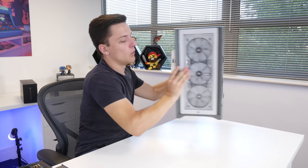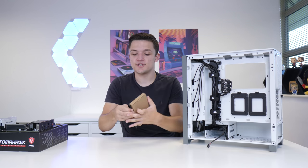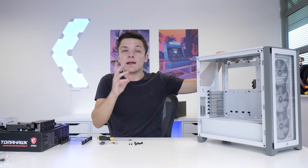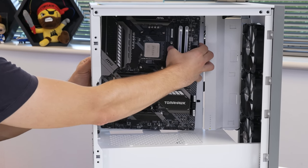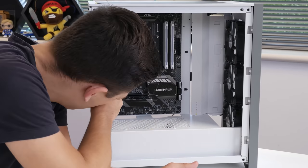We're going to spin the case all the way around and grab our case accessory box. Inside we've got all the screws we're going to need, as well as some really nice Velcro cable management straps. Conveniently, this case has already got all the standoffs pre-installed, which allows us to slide our motherboard straight into place, securing it down with the included screws.